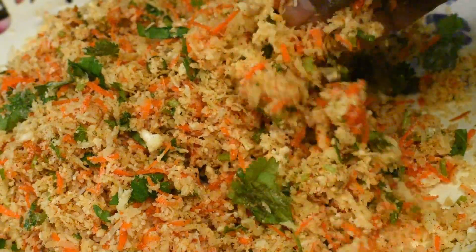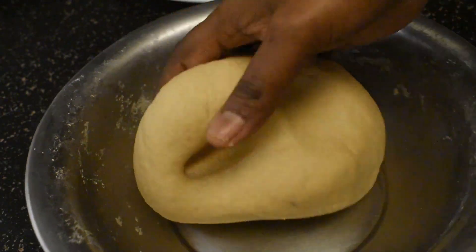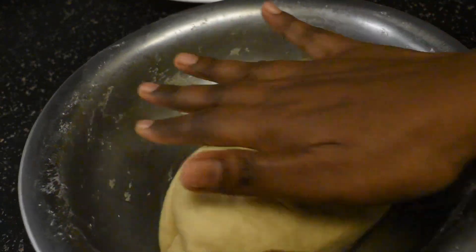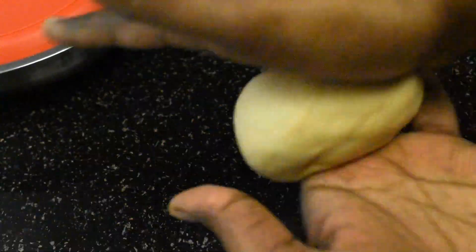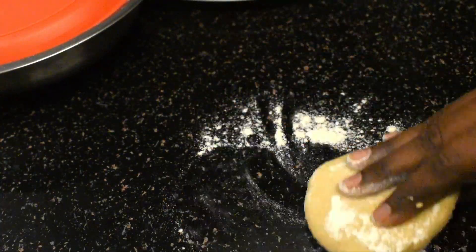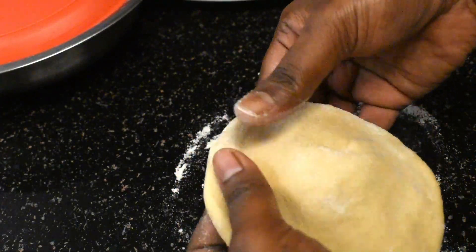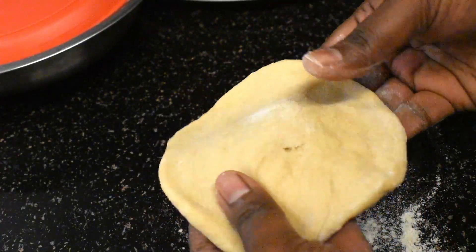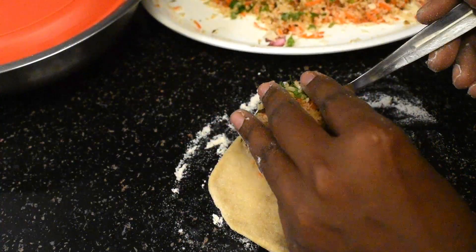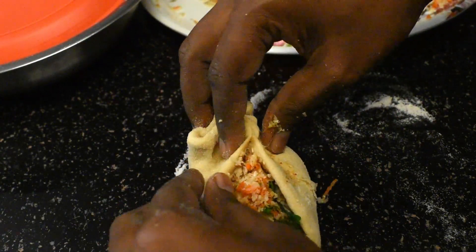All the spices are coated nicely in the stuffing and now it is ready. Take the dough and divide it into equal portions. Take one portion and knead it nicely between your palms, dust it with flour, and start spreading the ends with your hands. The ends should be thinner and the mid portion a little thick because we'll be sealing the end portions. Put a generous amount of filling in the middle and start folding the ends by pushing the stuffing inside, just like we do it for modak.